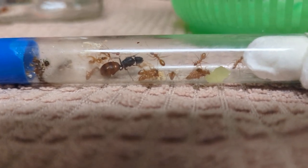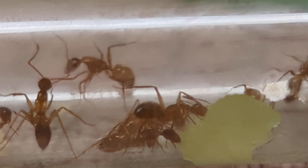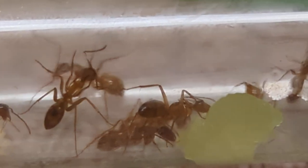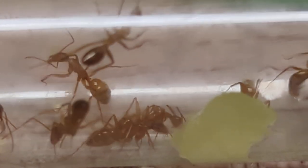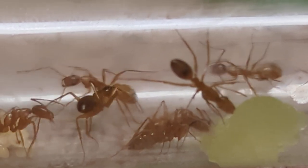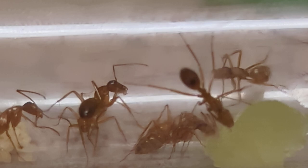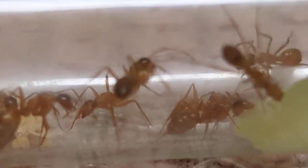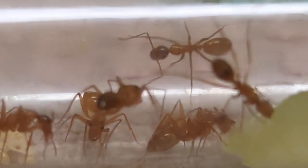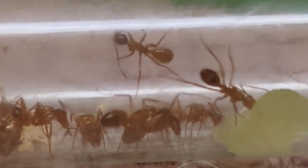As you guys can see right here, I've given them some grape. You can see some of the workers working at that — a lot of them actually. I did make sure to wash the grape very well in order to keep the ants from killing themselves on it.